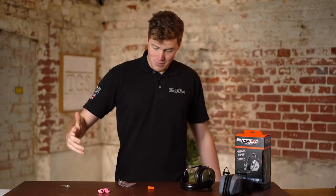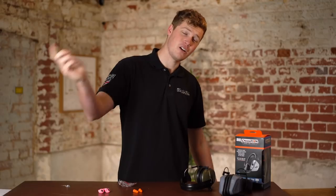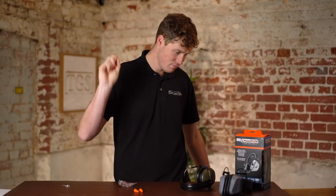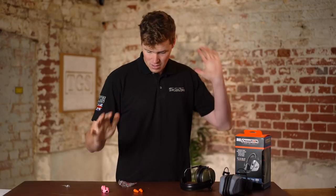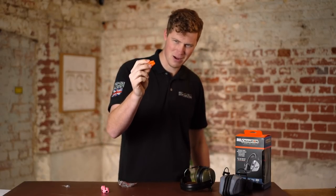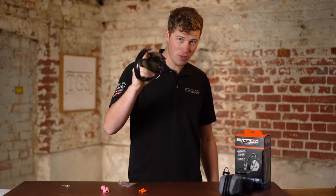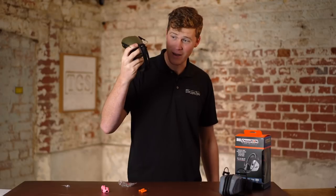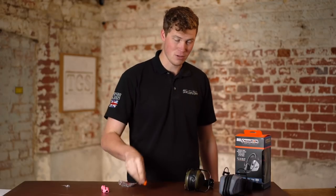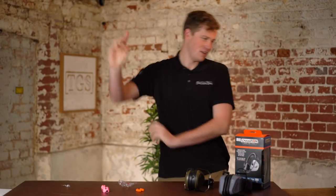And that is ear protection 101, guys. Thank you very much for watching. Take care — if you've got any questions, chuck them below. Check out CFG's website. Try and avoid the single-use foam ones because it's just a huge amount of plastic waste, although I must attest to them being really convenient. If you've got over-ear muffs, look after them, clean them, and make sure you're not wearing them over clothing. And again, if you're using earplugs, make sure they're actually in your ears. Take care. Look after your ears. See you next time.